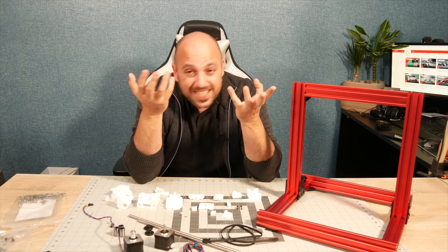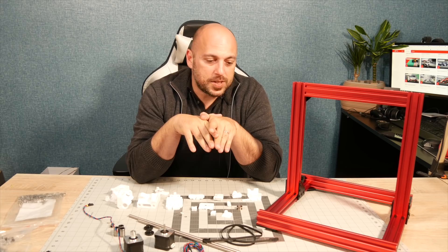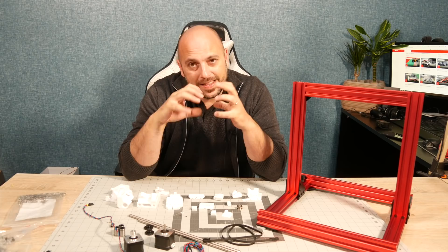They still print as they did on day one, and I never had any complaints from customers. I still get the same dimensional accuracy. But anyway, today I'm going to be tackling the extruder. More specifically, I'm going to be using the Bear Extruder.